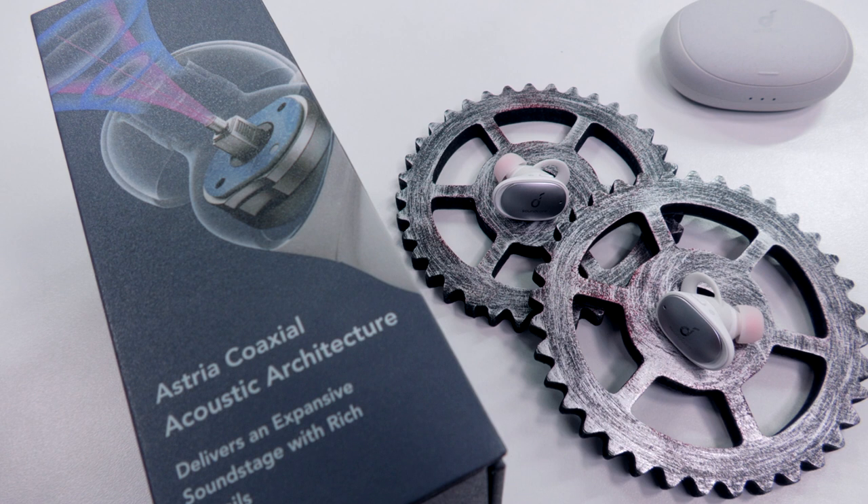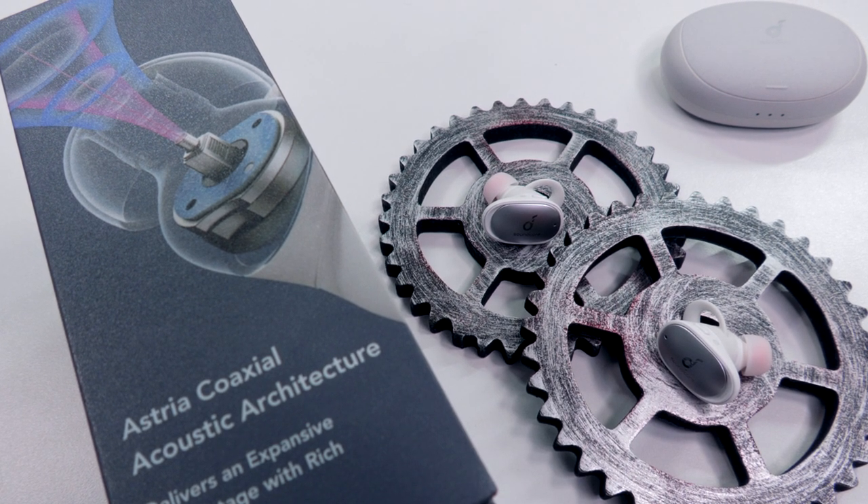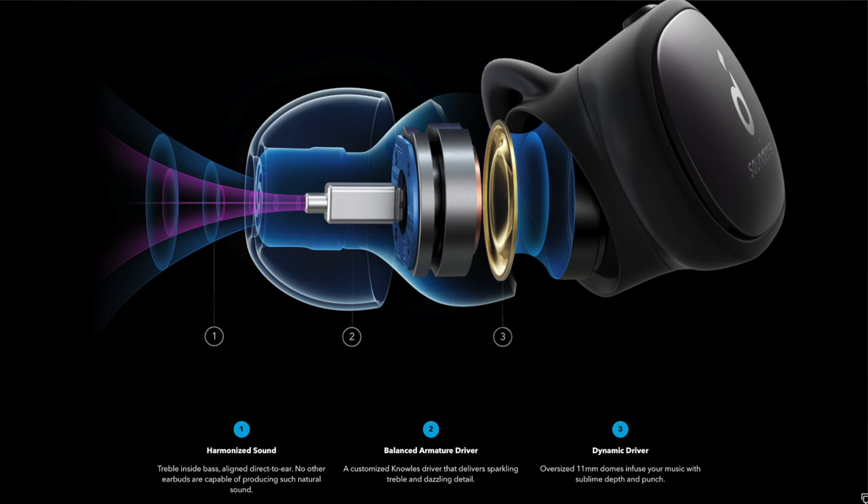Now let's talk about the style and design. They might look a little big — they remind me of those old Bluetooth phone call earpieces. But that size comes into play with what's packed inside. Starting off with the Astria coaxial acoustic architecture: you have a balanced armature driver and a dynamic driver — the dynamic for bass and the armature for highs. Having them separated is really nice because they each perform on their own rather than being jumbled together. The highs are just so stinking crispy and the bass is very punchy. Nothing's trying to overpower anything — very crispy highs and very solid thumpy bass.